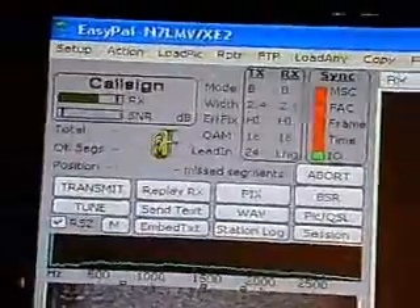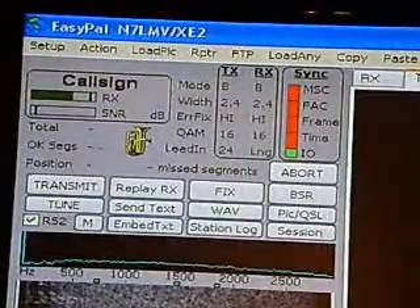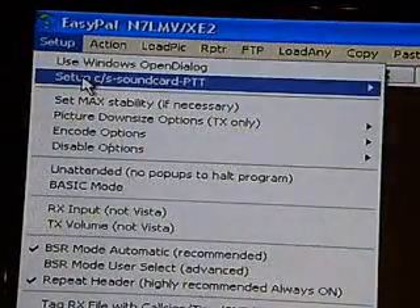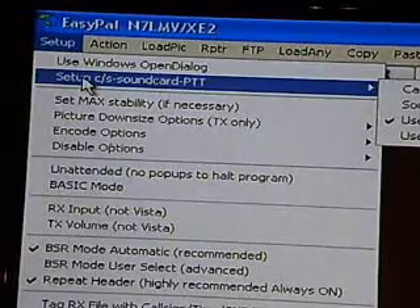The first area we're going to cover is setup. In order to set up your EasyPal Lite, you need to go to Setup.